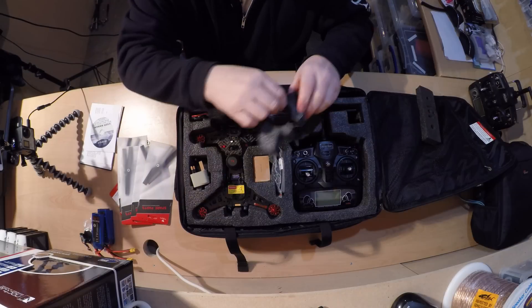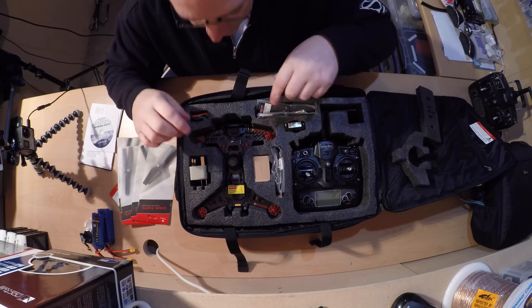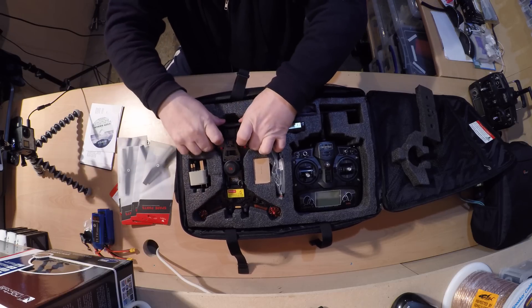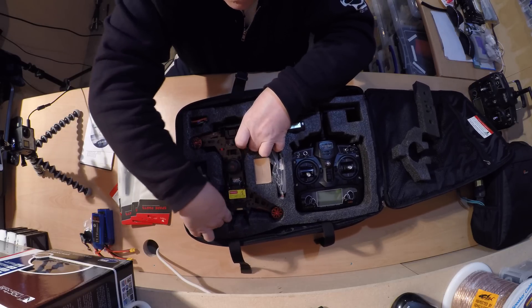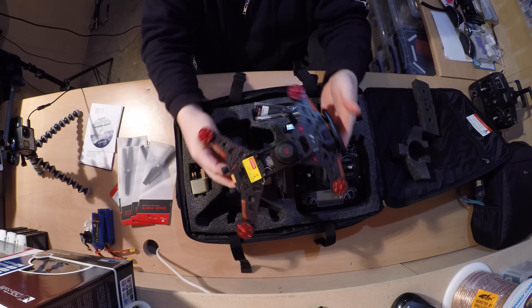Nicely packed in here. There's a charger with leads. And then here's the actual racer itself. It's quite nice, quite tightly fitted in here. There we go — there's the FPV racer, the 250.